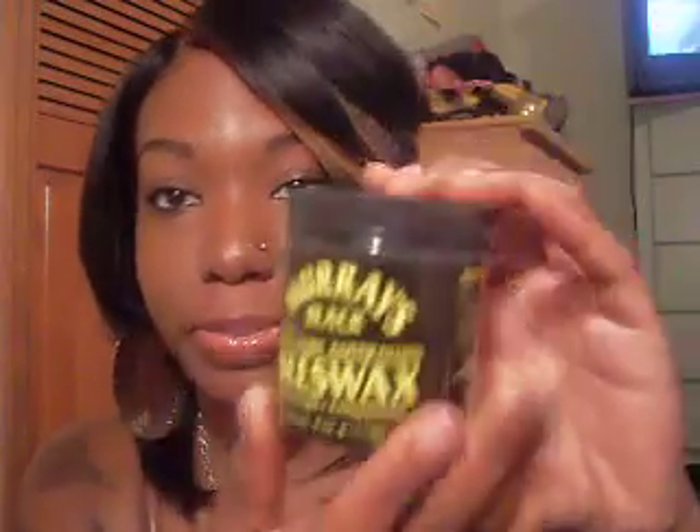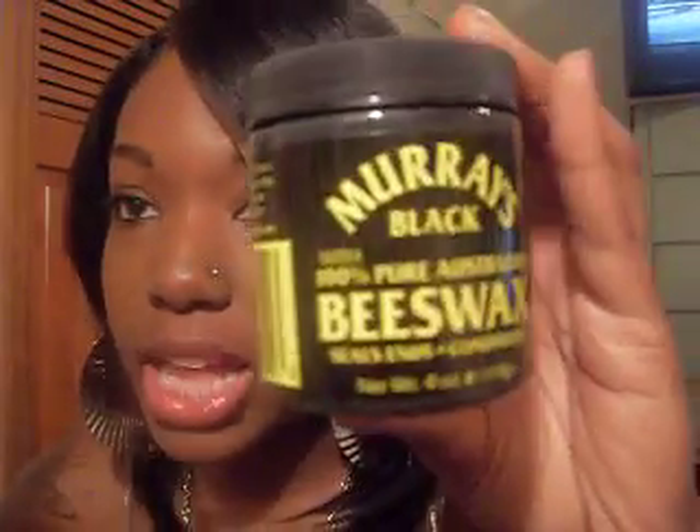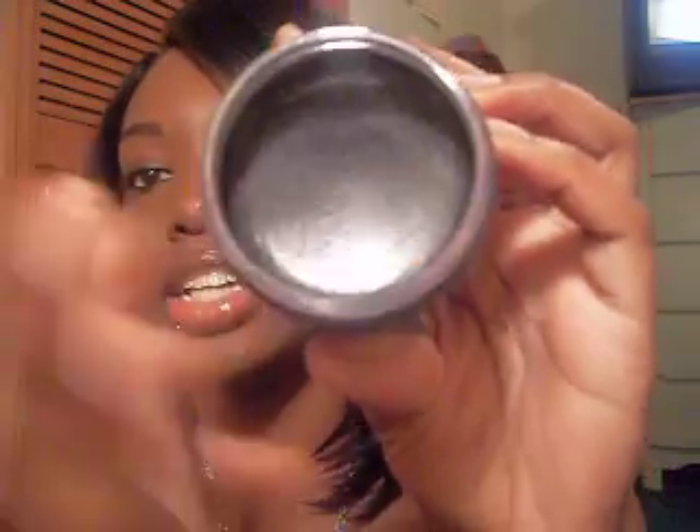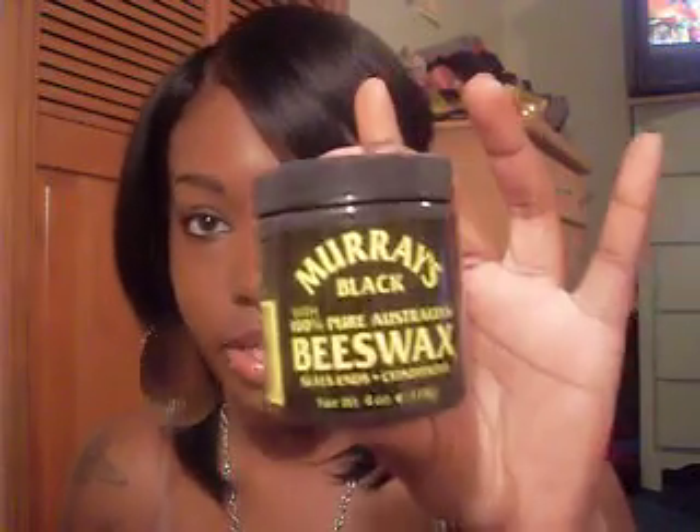I picked up some more black beeswax. This is the beeswax I use when I do my half wigs and my micros. This is Murray's Black Beeswax. I only use Murray's because it's the stiffest beeswax ever — it's like the stiffest beeswax ever. I love this stuff. It's like $2.49 from the hair store and it just slicks down everything if you're a natural.